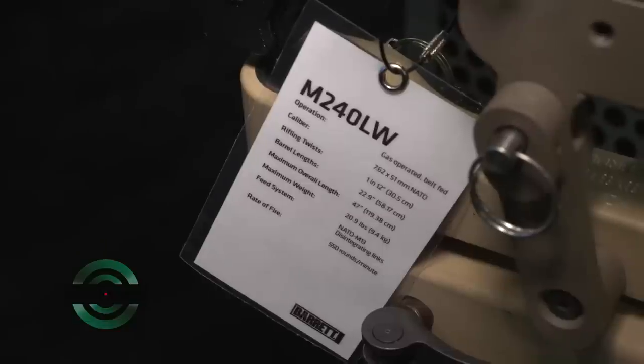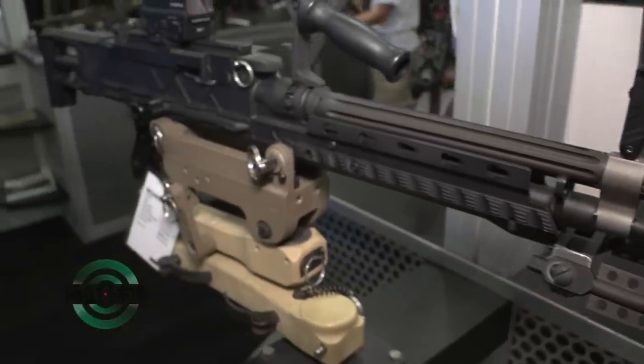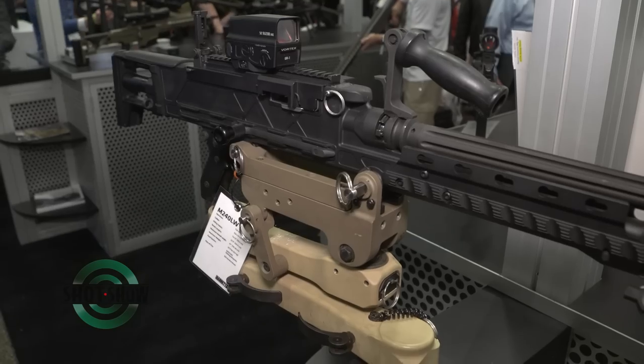Are you guys working on anything new for law enforcement or military? Yeah, we do have a lot of things going on on the military side — a lot of advancements with our 240 machine gun systems that we were shooting here for some military users, and it's being received very well. Thank you so much Chris for your time — this is the SHOT Show product spotlight.